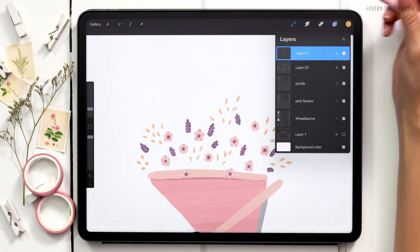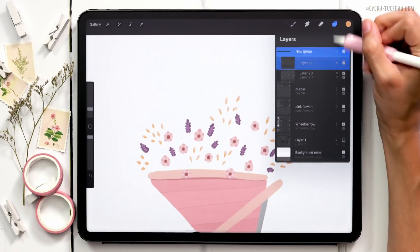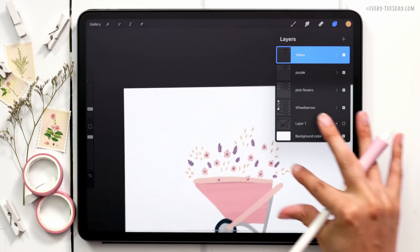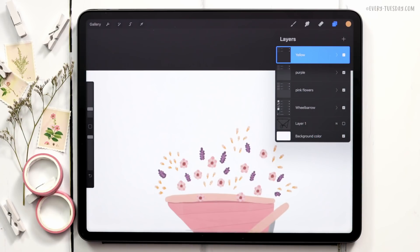Once that's done, let's group those two layers together and call this one 'Yellow.' Now we can start adding in all of our foliage — stems and leaves — to make this feel like an actual wheelbarrow full of flowers rather than floating petals. I want the pink flowers in the foreground, yellow flowers in the background, and lupins in the middle, so I'll paint the stems keeping that in mind.